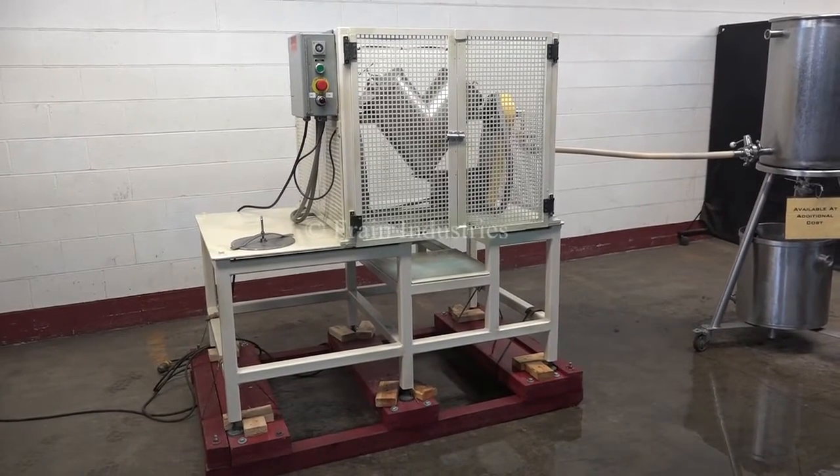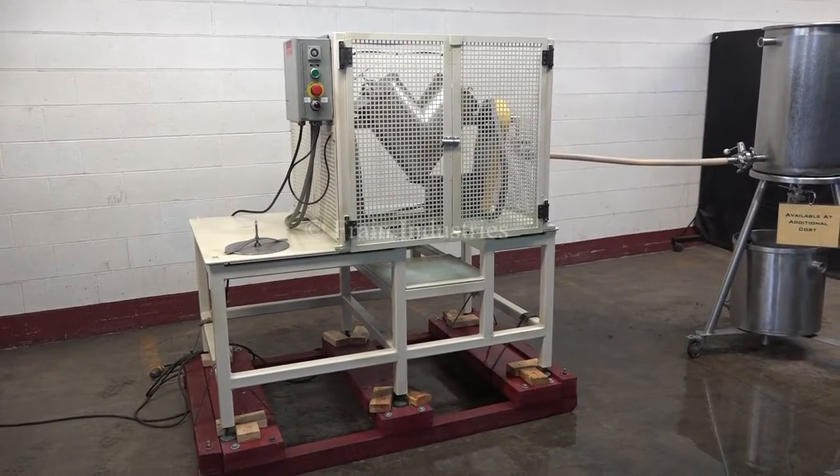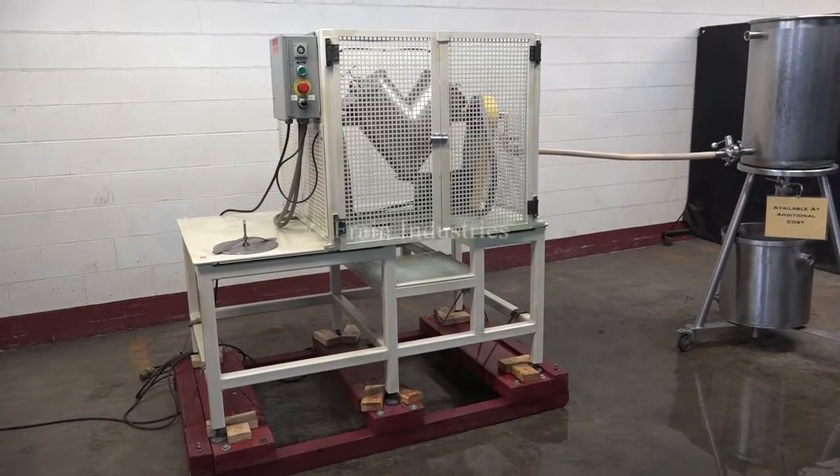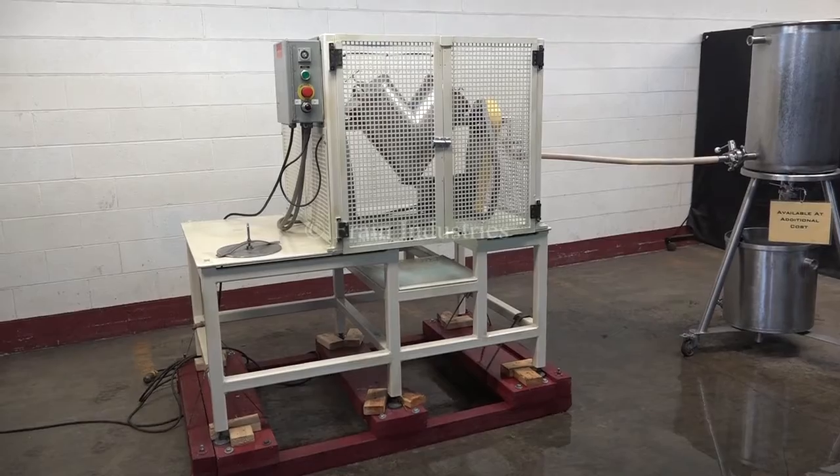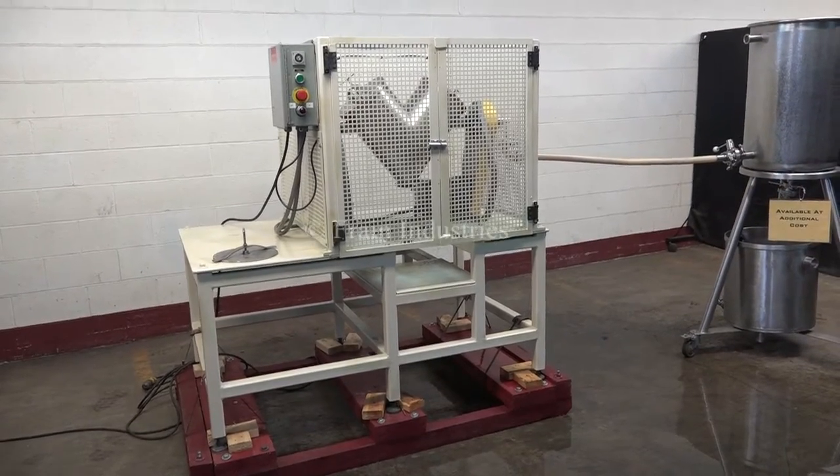Hi, we're the Frame Group service technicians that serviced your Patterson-Kelley twin shell mixer. We recommend you read the manual in its entirety before powering up the machine. The voltage is currently set to single phase, 120 volts.